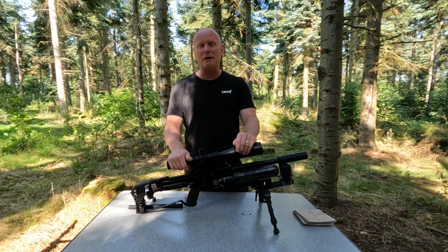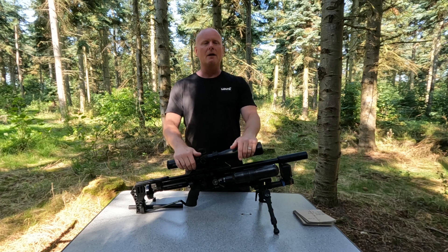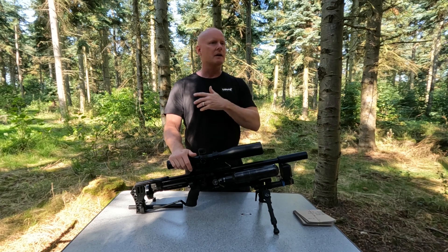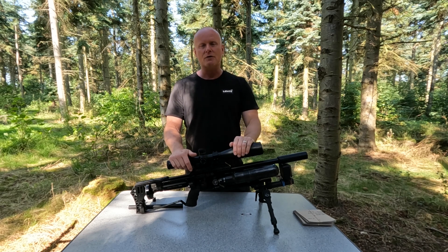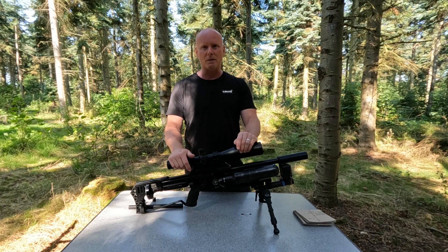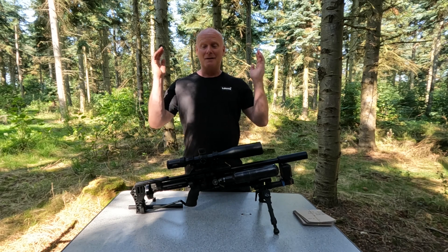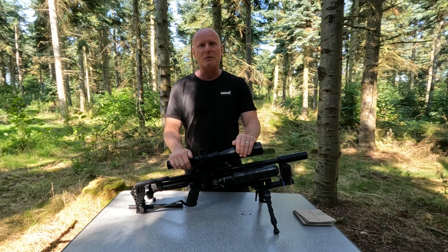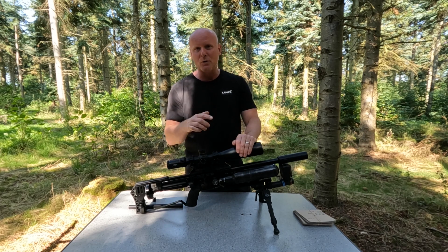Before I wrap up this video, I'd like to make a quick mention of a Facebook group called FX177 Owners. I'm an administrator there — it's not my group, but it's a place where people shooting 177s can share information and experiences, so please go and apply for membership. With that said, that's the end of the test of the barrel tensioner system from FX — until next time, take care and shoot safe.